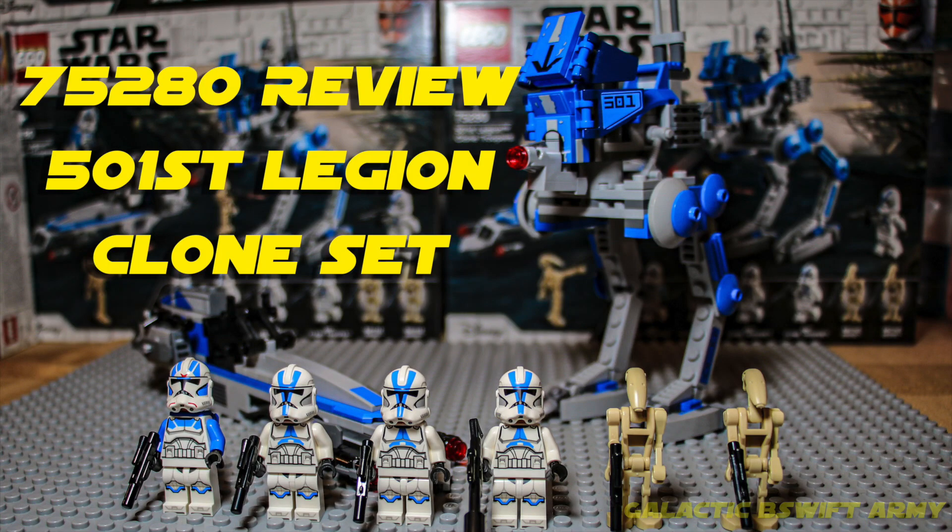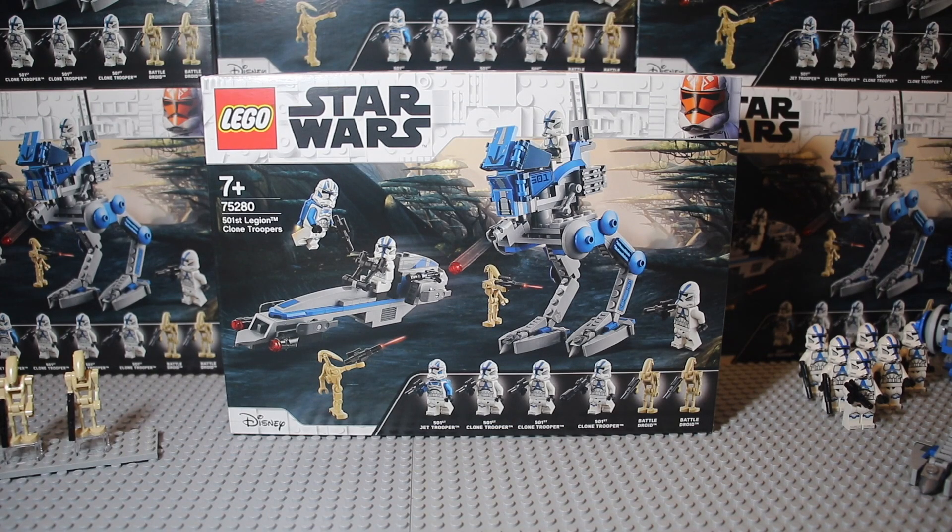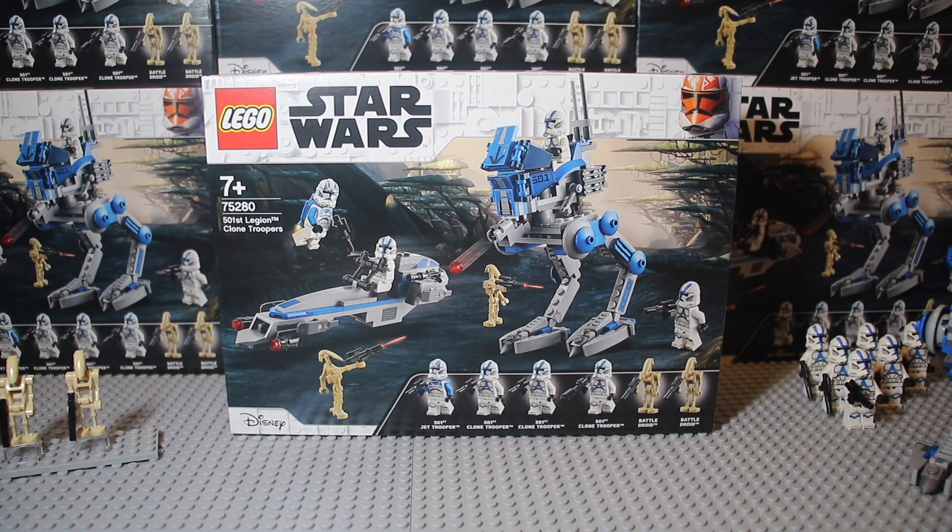Hi everyone, it's Beeswith again. Since I have done a few battle pack reviews, I was wondering why not do a 75200 — the 501st battle pack review. This will be episode 6 of the battle pack review series.